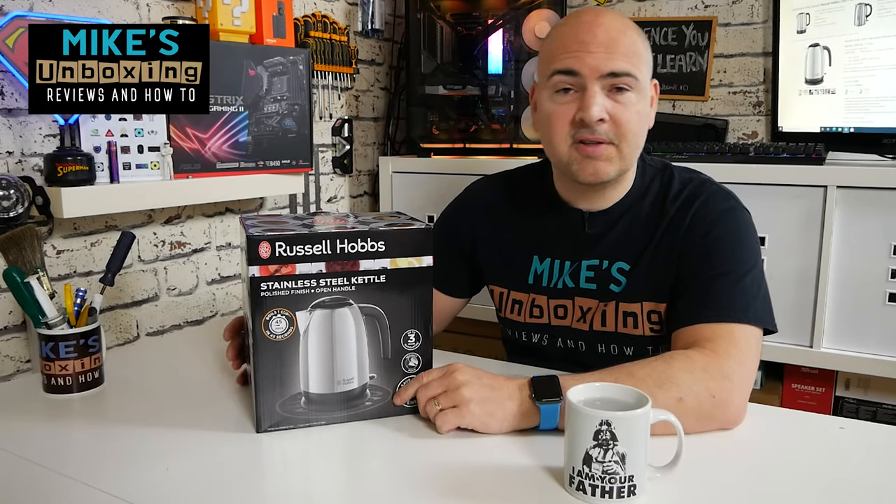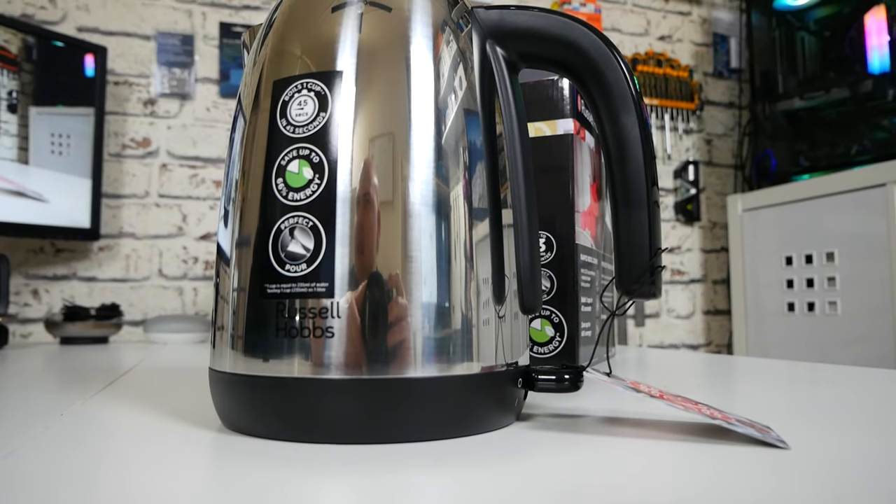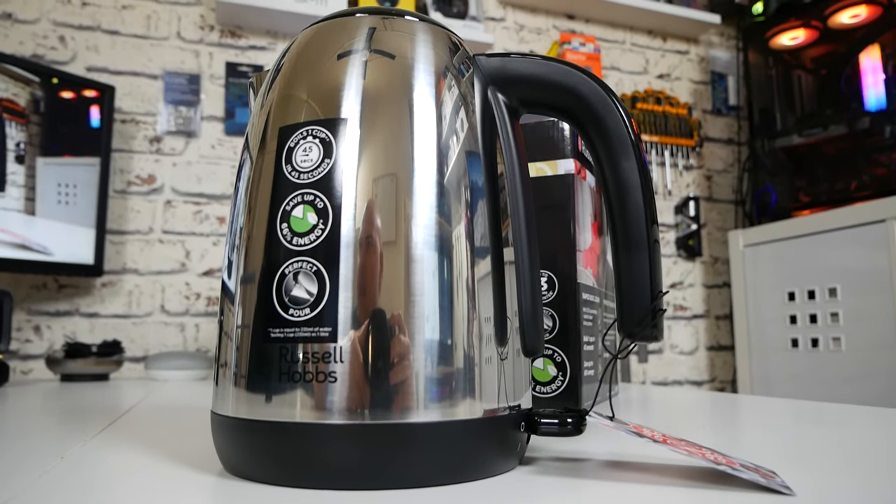Hi, this is Mike from Mike's Unboxing Reviews and How-To. On today's video we'll be taking a look at Russell Hobbs' Quick Boil Kettle, which doesn't cost a fortune. This is the Russell Hobbs 23911. Keep watching to find out more.